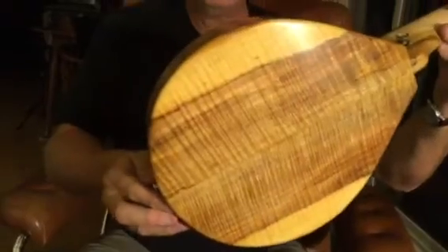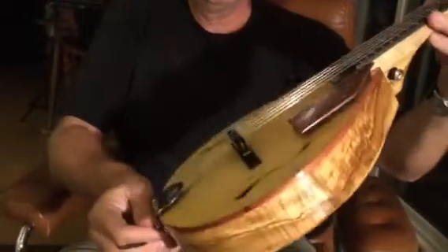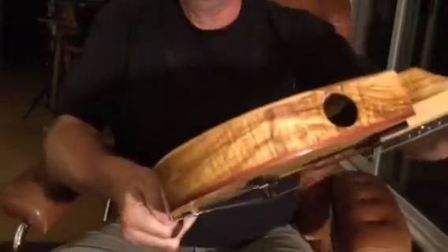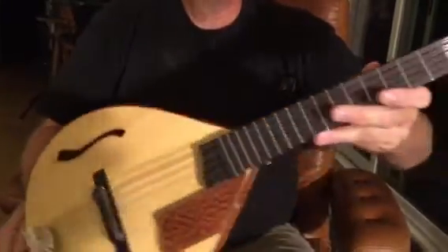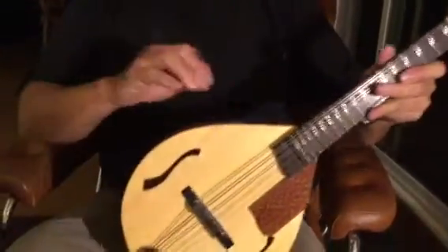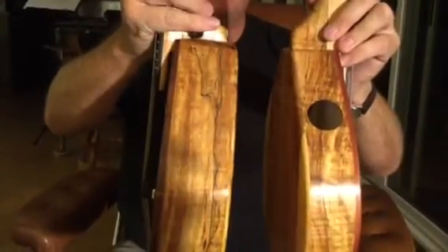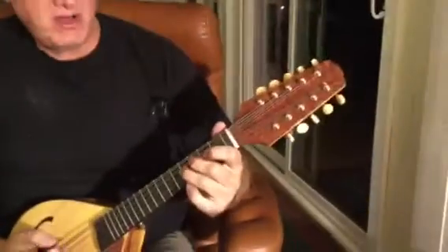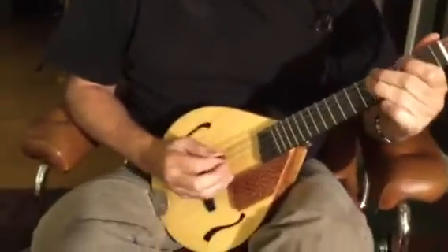This is Burgess Mandolin number 93, just finished last week. Same build, same size — the only difference is that this one is three-quarters of an inch narrower, or less deep I should say. Otherwise the body is the same size.